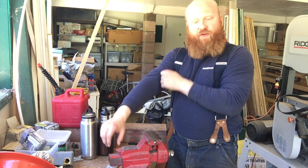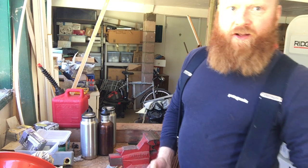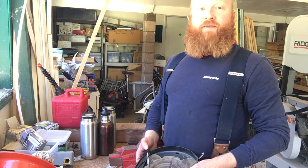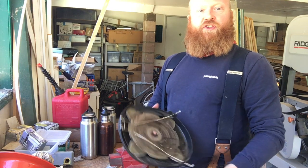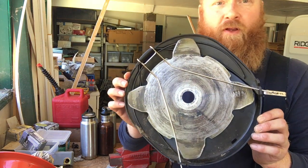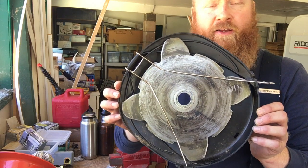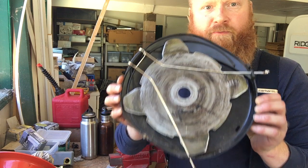This machine comes with a grass blade. If you want to cut larger things down like woody material, French broom, Himalayan blackberry, or even small trees, you have to switch to the grass blade — the trimmer line is not strong enough. This is the grass blade the Husqvarna 525RX Trimmer and Brush Cutter comes with.